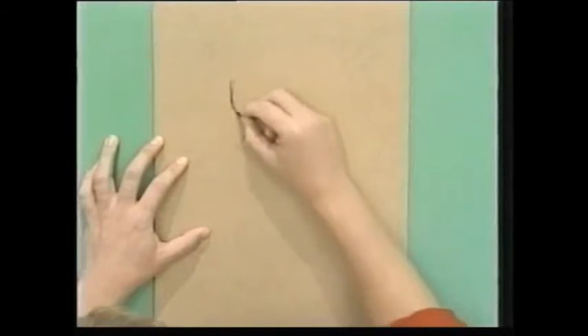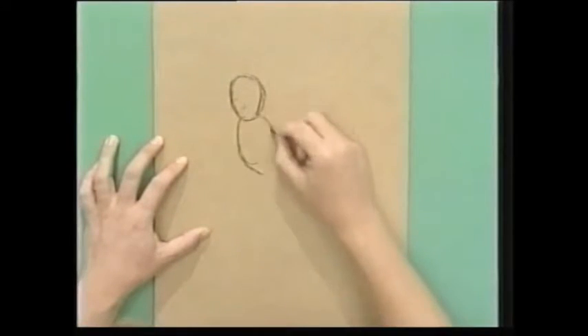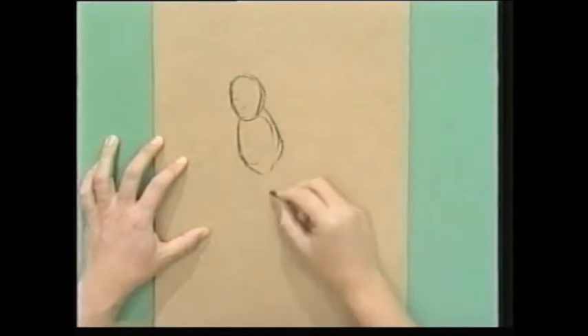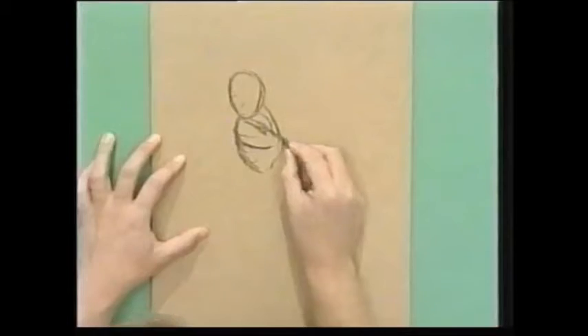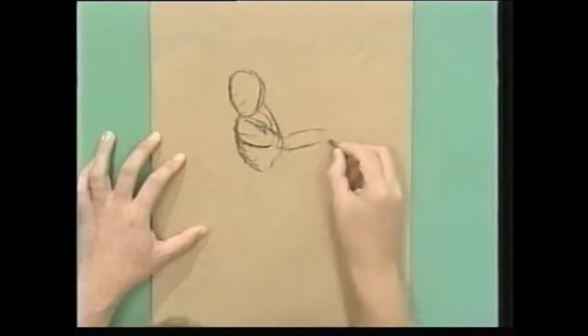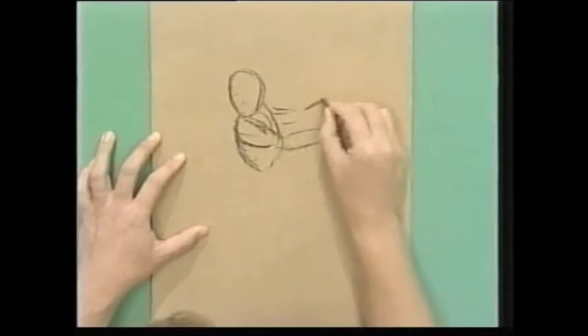I'm just going to start to block in the detail on my picture, just very sketchily doing it. Now this is something the old master artists used to do many years ago — people like Toulouse-Lautrec. He would just grab any old piece of board and use the colour of the board as part of his picture.